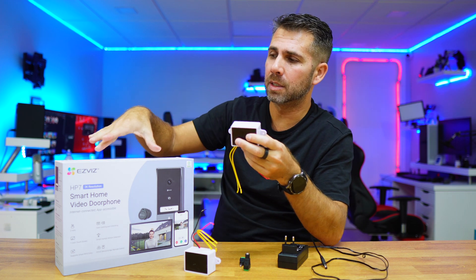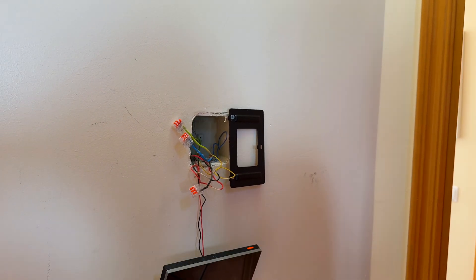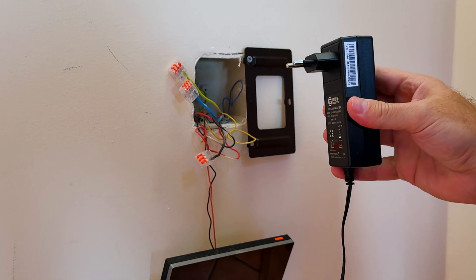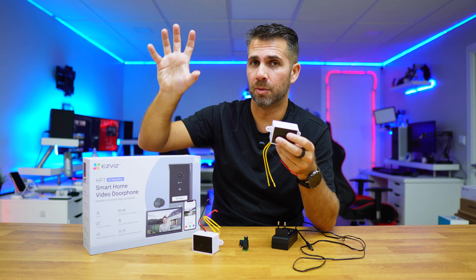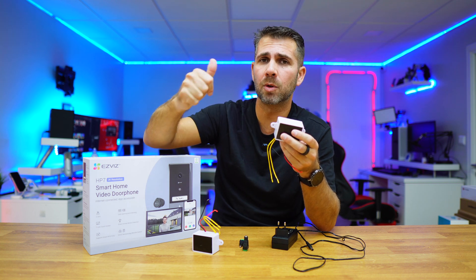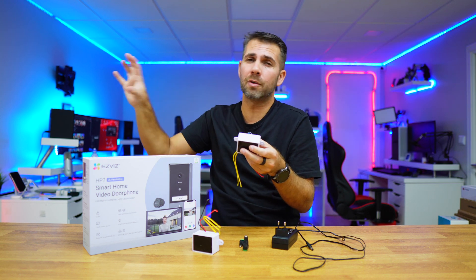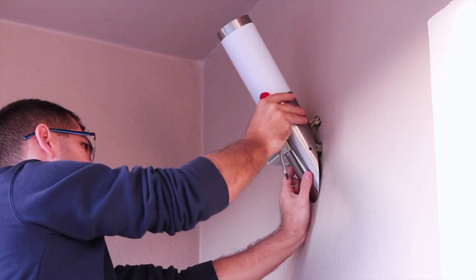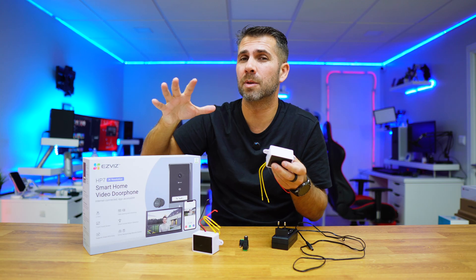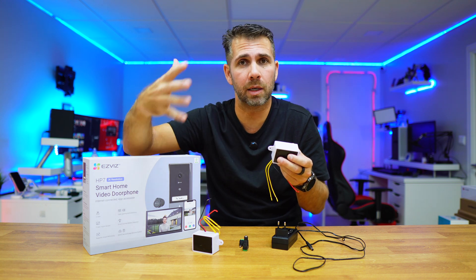In my particular case I'm using the ASVIS video doorbell with a derivation box created for a conventional video doorbell, so what you're seeing on screen is a lot of wires. On a normal derivation box, at least where I live, we have the live cable, the neutral cable, and the ground cable. If I'm doing my own derivation box from a light source on the ceiling, I will only have two: the live and neutral.